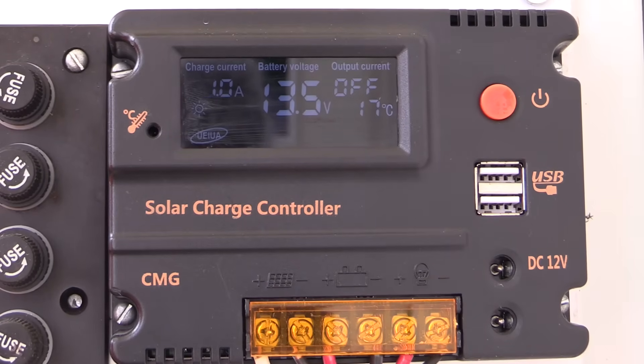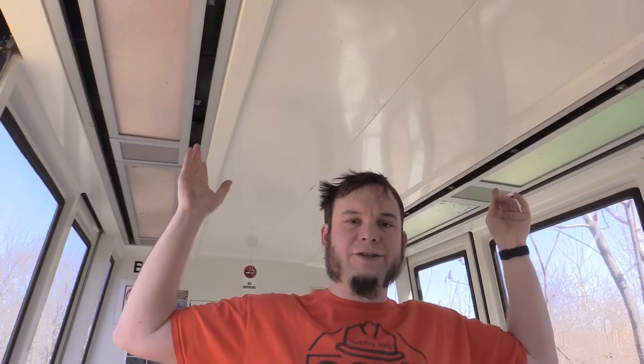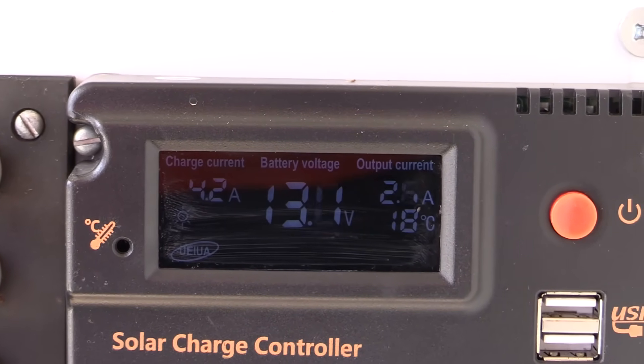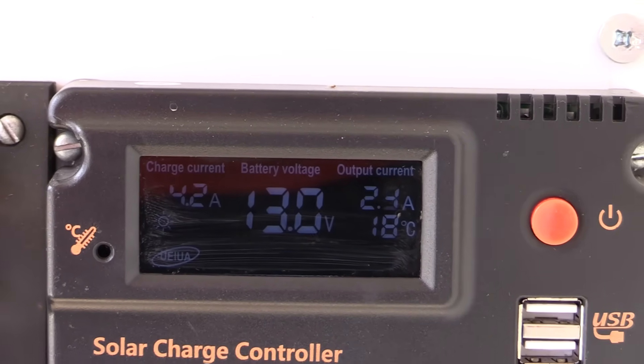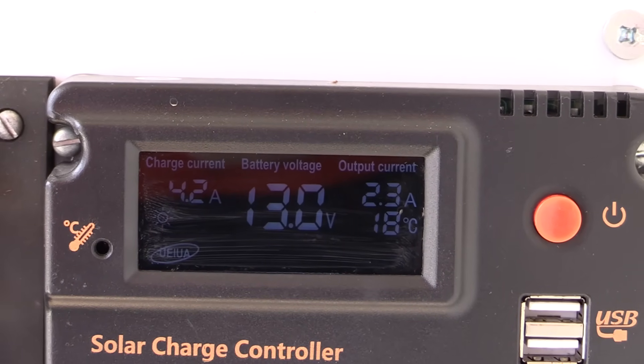I did not ask Vever for a charge controller with this package because I already have one installed in the monorail. I do have lights in both of the front cars — LED light strips inside these fixtures. These used to be fluorescent, but LEDs are much more efficient. They are all stuck in disco mode right now and I can't find the remote controller to turn them to normal mode. The lights are drawing anywhere between 2.5 and 3 amps, bouncing around based on what color combinations are going, but our input is around 4.2 amps — so we are definitely keeping up with the lights and in fact putting more power into the batteries than we're using at the moment.